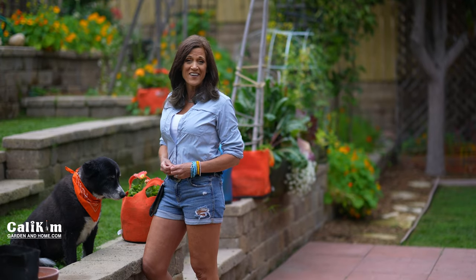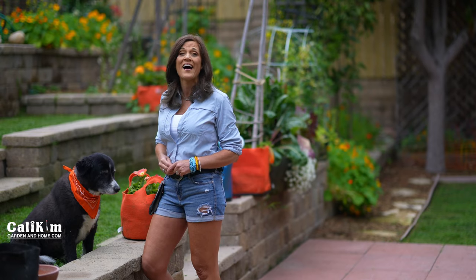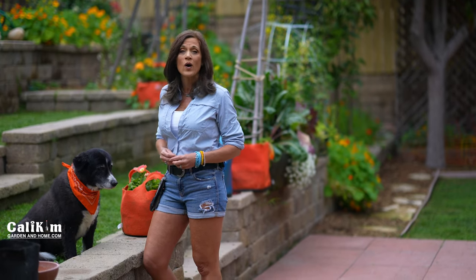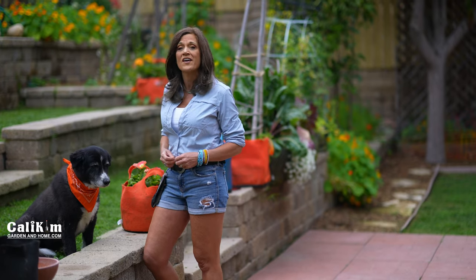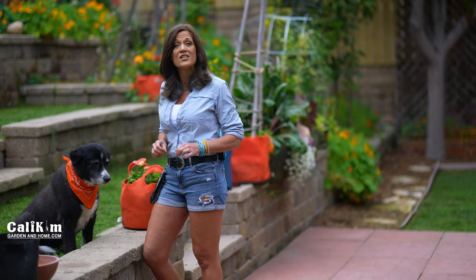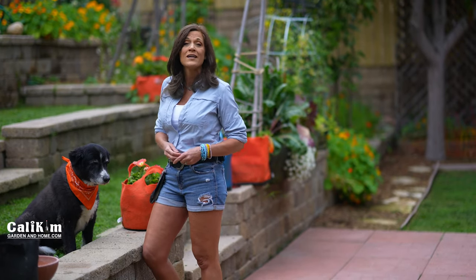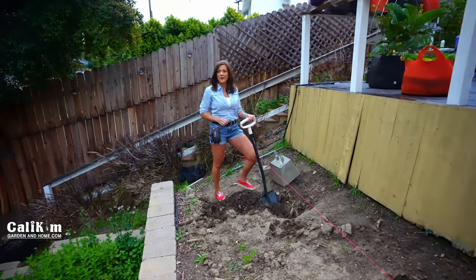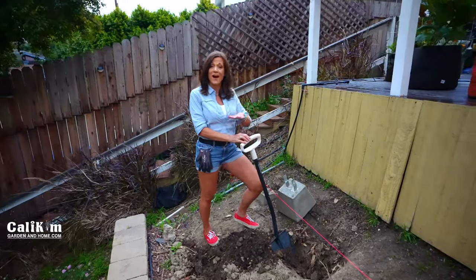Hi everyone, welcome to my garden. I never buy soil — let me repeat that — I never buy soil. We all know that quality soil comes with a hefty price tag and is one of the biggest investments we're going to make into our gardens. Today I'm going to show you how to never buy soil, but different ways you can save your soil and save big bucks in your garden down the line. How I am able to never buy soil is that no single scrap of soil ever goes to waste. I save all of it.